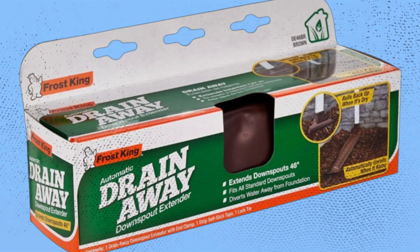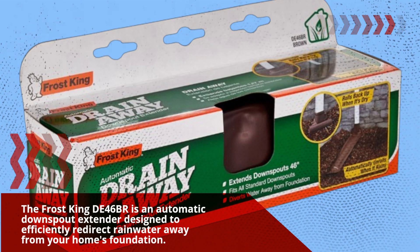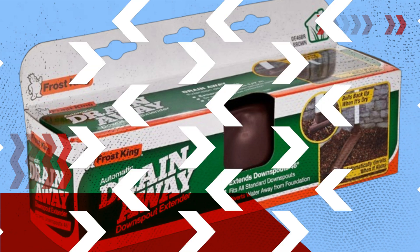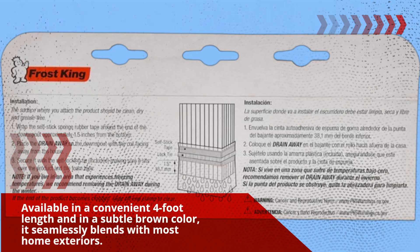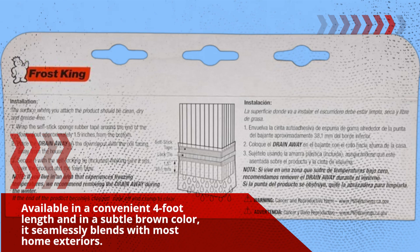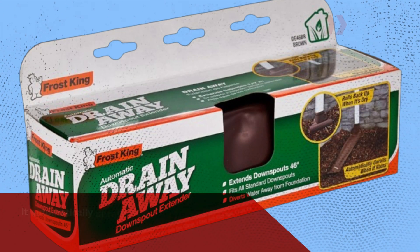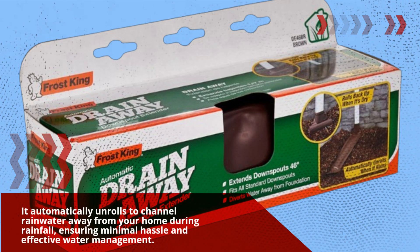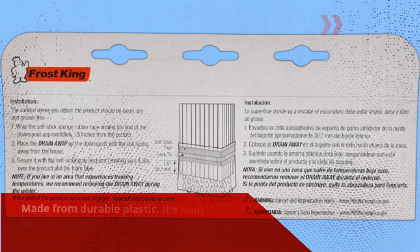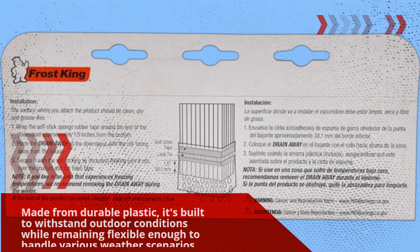The Frost King D46BR is an automatic downspout extender designed to efficiently redirect rainwater away from your home's foundation. Available in a convenient 4-foot length and in a subtle brown color, it seamlessly blends with most home exteriors. It automatically unrolls to channel rainwater away from your home during rainfall, ensuring minimal hassle and effective water management. Made from durable plastic, it's built to withstand outdoor conditions while remaining flexible enough to handle various weather scenarios.